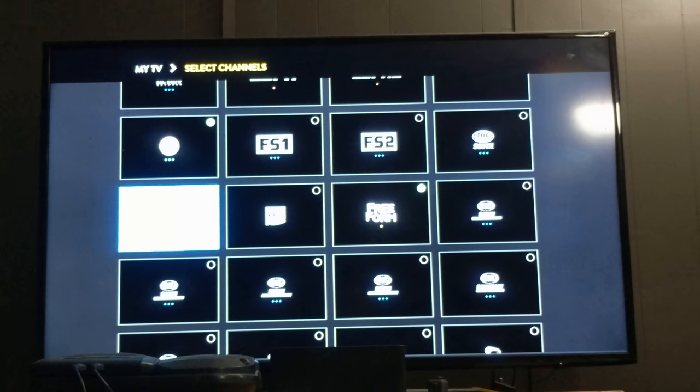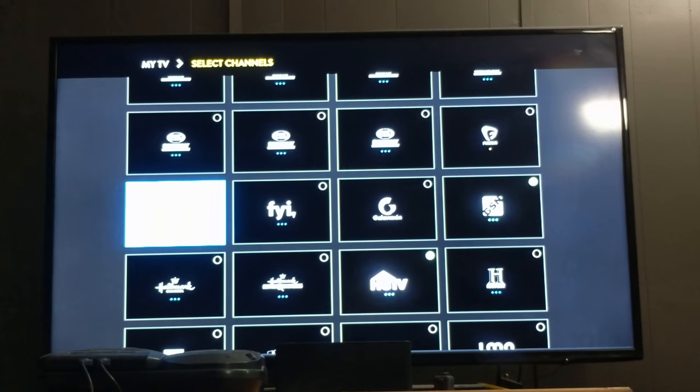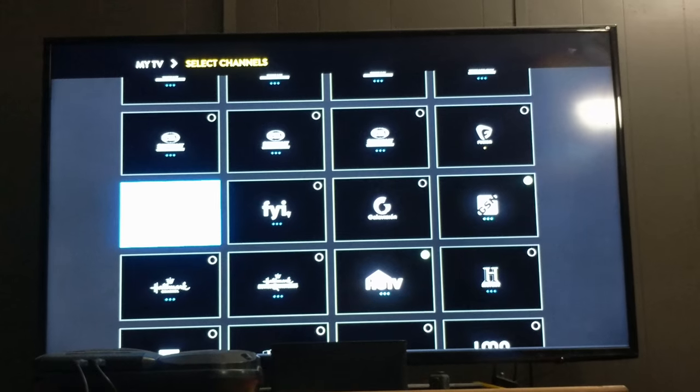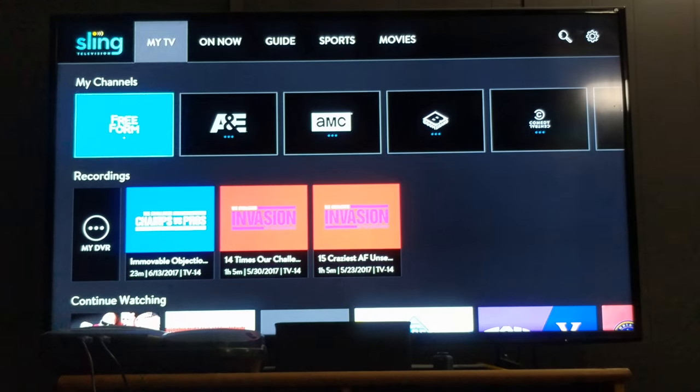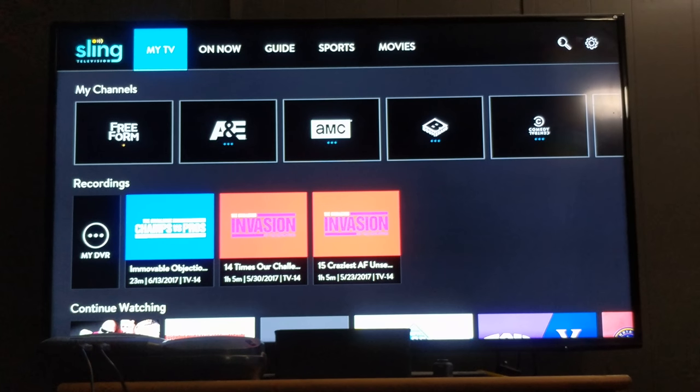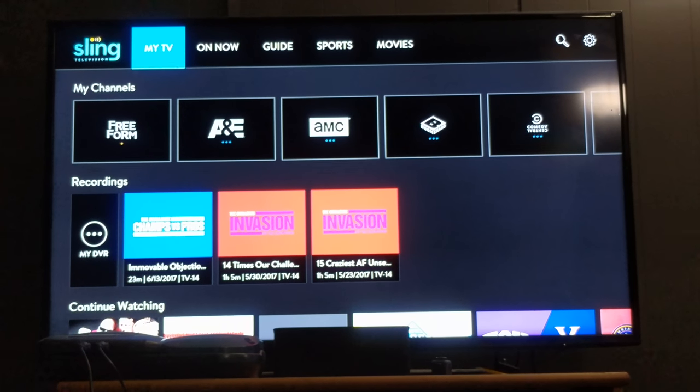I pay $55 a month total. I have the orange package with a $10 a month add-on that comes with MTV and a bunch of other stuff. So my total bill with the DVR is $55 a month, which is not too bad when you add in $70 for internet.